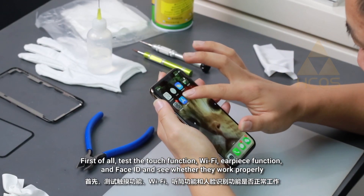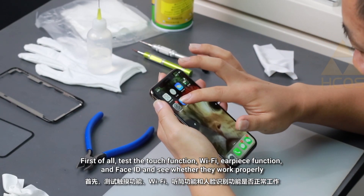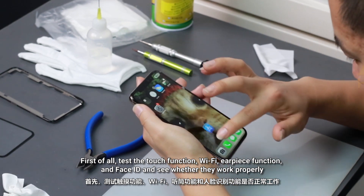First of all, test the touch function, Wi-Fi, earpiece function and face ID, and see whether they work properly.